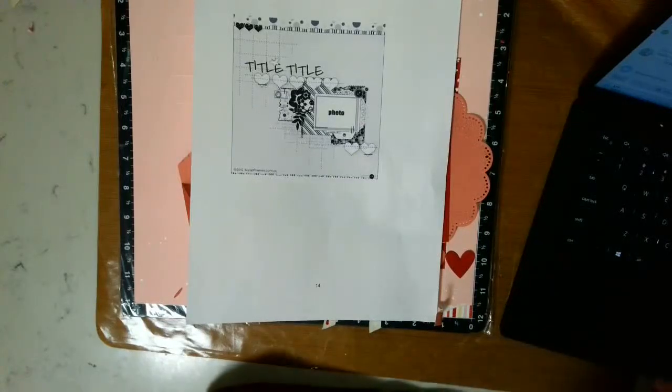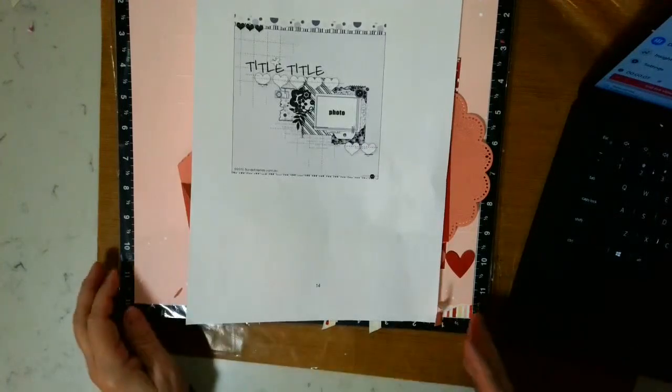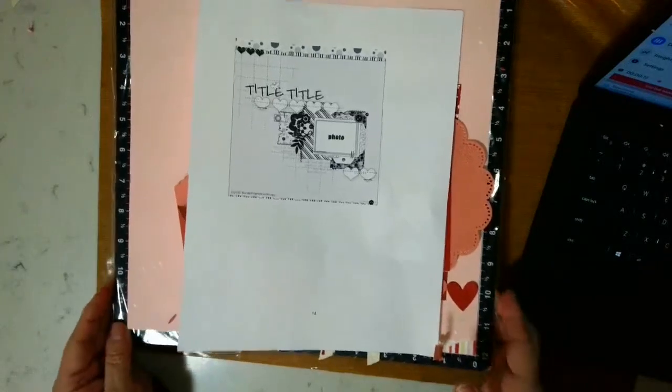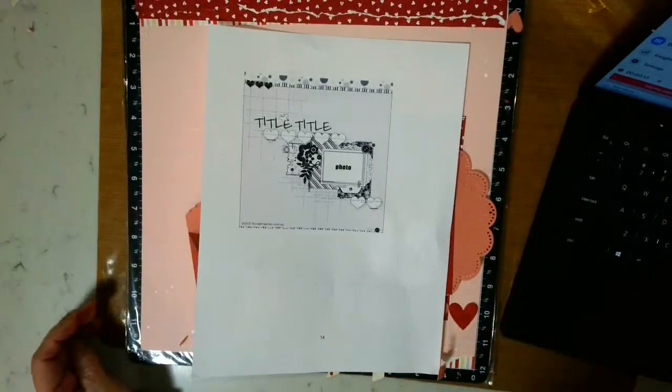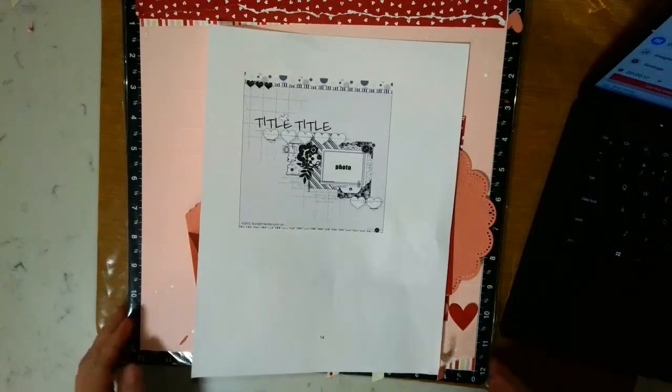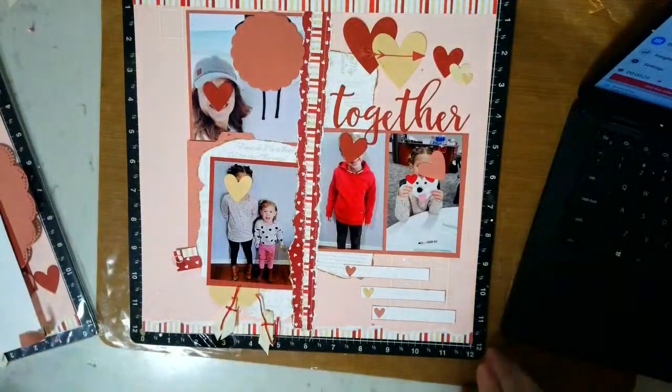Hi guys, this is Joy and I am doing day 14 of Follow a Sketch February. I did make a few changes from yesterday's layout and I wanted to show you the changes that I made and why I made them. You will remember this sketch from today.